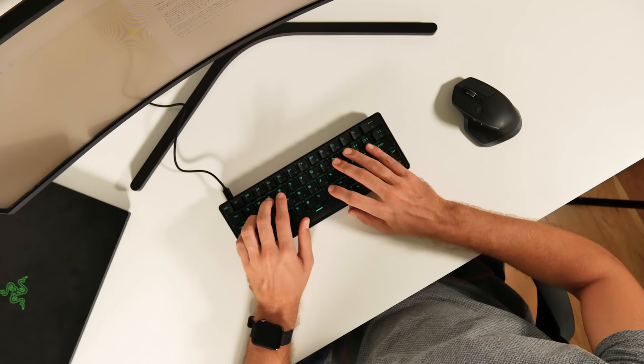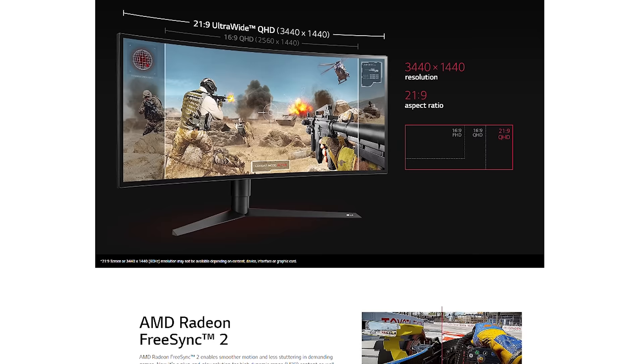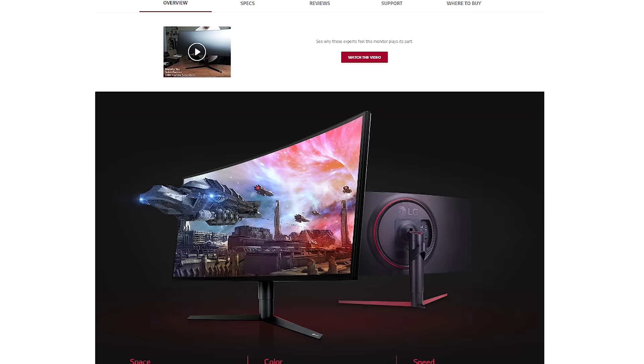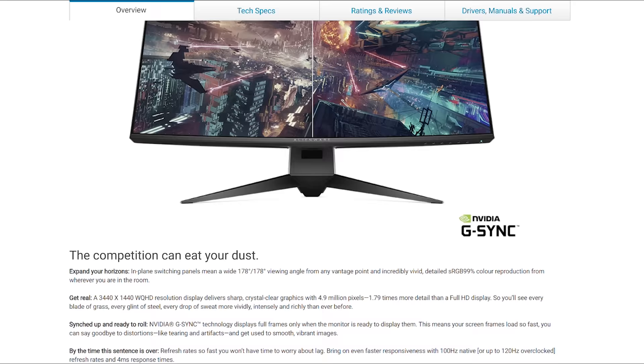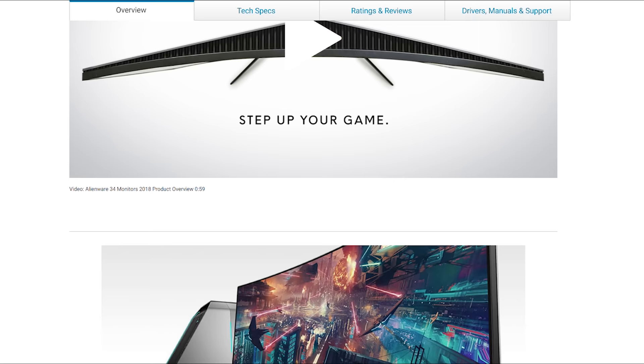Let's wrap things up and compare other similar monitor options available right now. There is the LG 34GK950F with similar specs but a superior nano IPS panel, same 144Hz and 1440p resolution — seems like an amazing screen, however priced at around $1000, which is more than double compared to the Xiaomi Mi Surface. The next one is the Dell Alienware with a slightly lower 120Hz refresh rate, 4ms response time, G-Sync, 1440p resolution and slimmer bezels but more aggressive pricing at around $800.